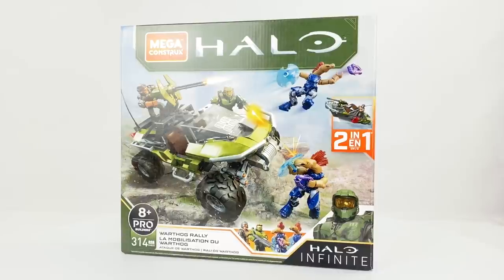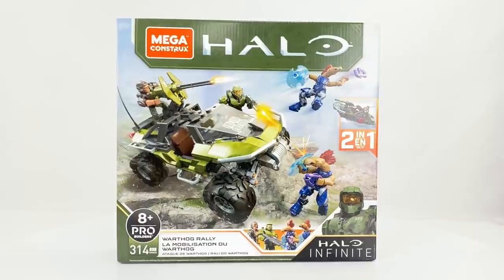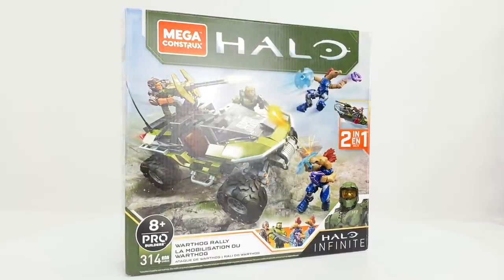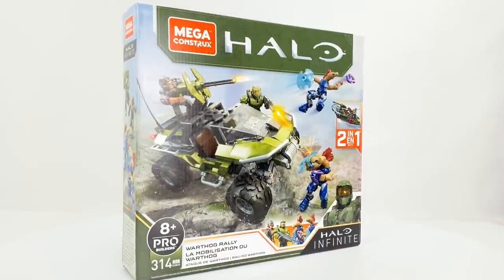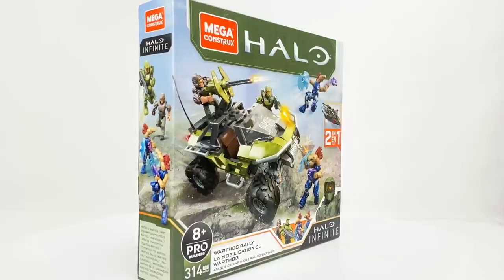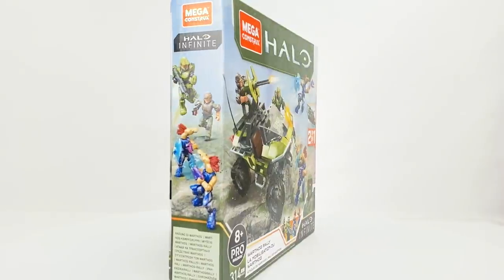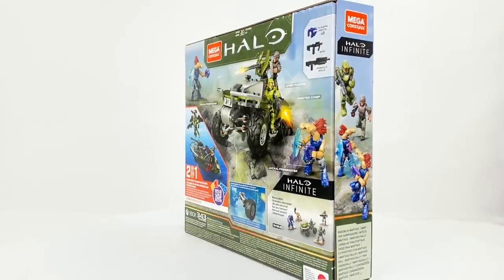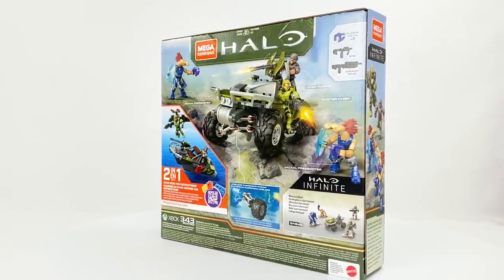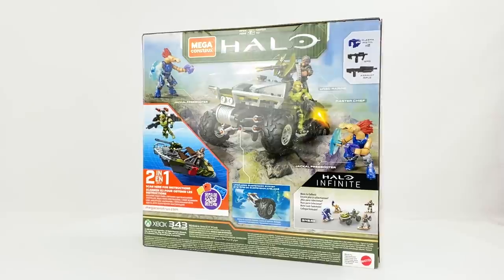Hey guys, Brickman117. Welcome back to the channel and my review of the Halo Infinite Mega Constructs set GNB25 Warthog Rally. This is a 314-piece Pro Builder set and a continuation of the 2-in-1 build line for the Halo Infinite series. The main build is the latest incarnation of the UNSC Warthog as featured in the upcoming Halo Infinite game, and the alternate builds are a watercraft and a jetpack. The set comes with four figures: Master Chief, a UNSC Marine, and two Jackal Freebooters.